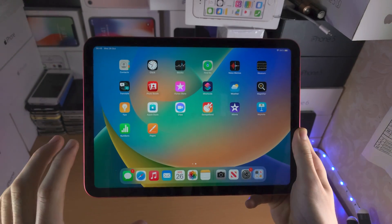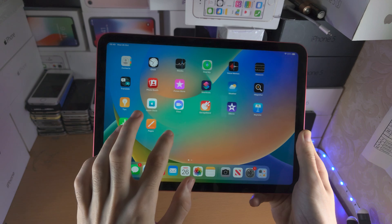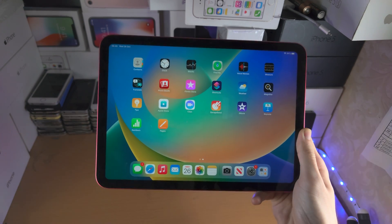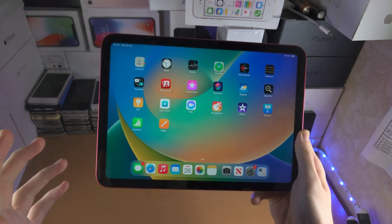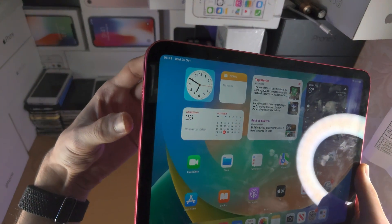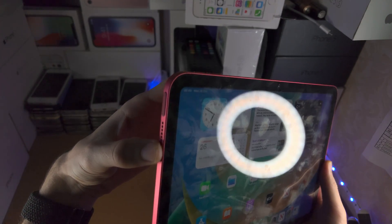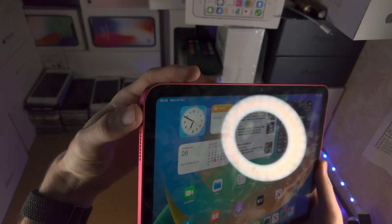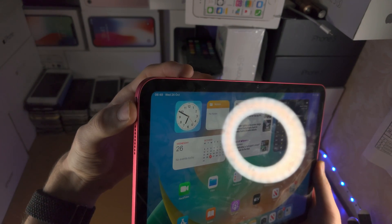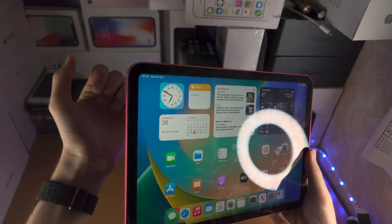Welcome everyone. Here is how you turn off the iPad 10th generation with the touch screen working or without the touch screen working. If your touch screen is fully working and responding to touch, we're going to do the following key combination: press and hold both the power button and the volume down button at the same time, and keep them held down until we see the slide to power off menu.